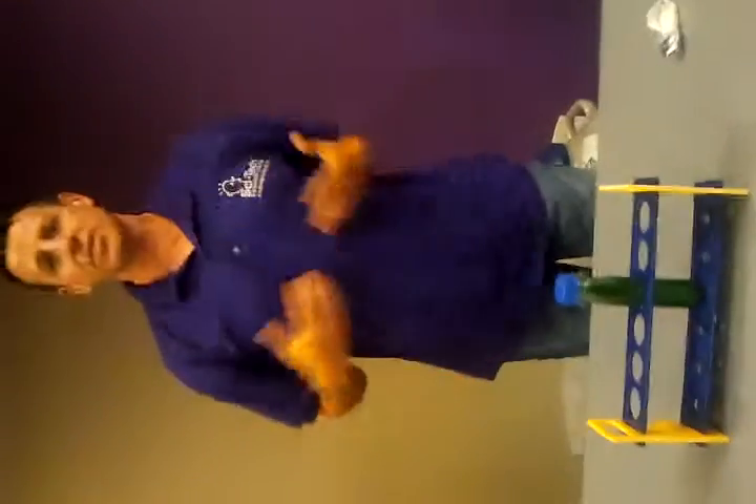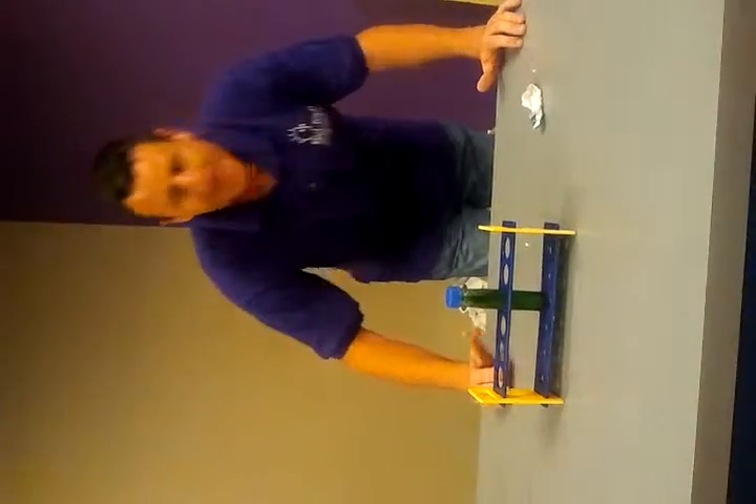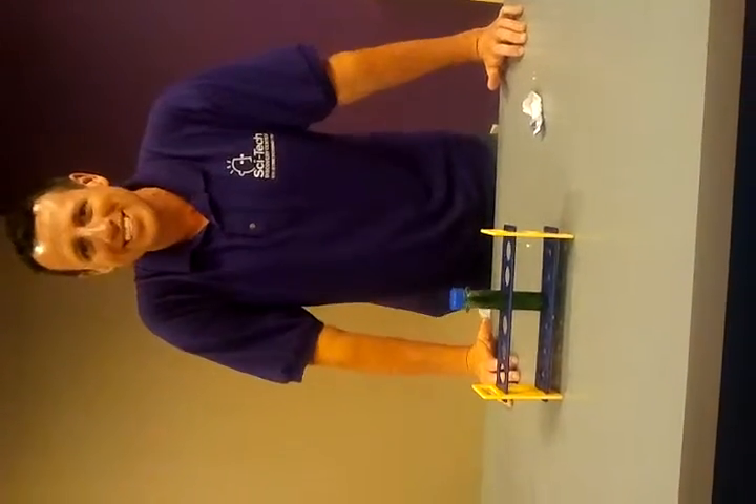As I said, if you use something else — if you use a Coke bottle or any sort of other plastic container — it's going to end up looking pretty cool just like this. So this is Ted from SciTech. Thank you very much.